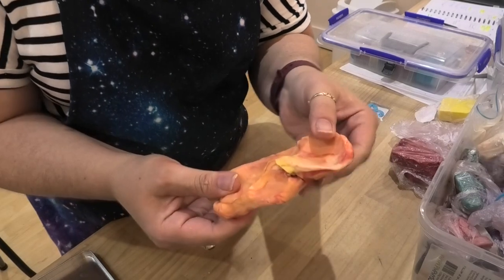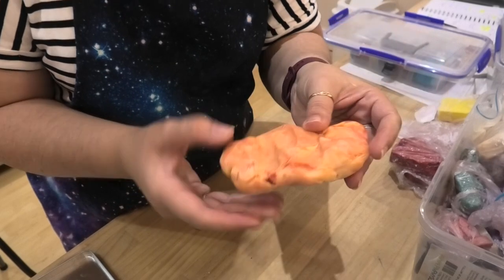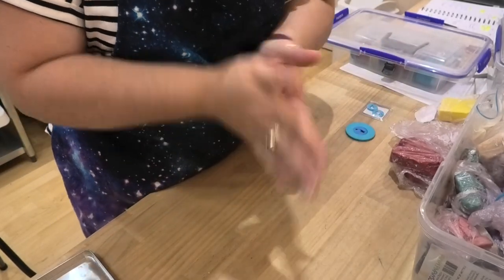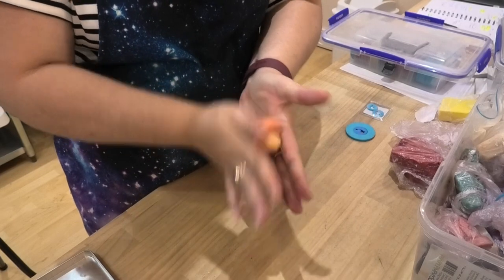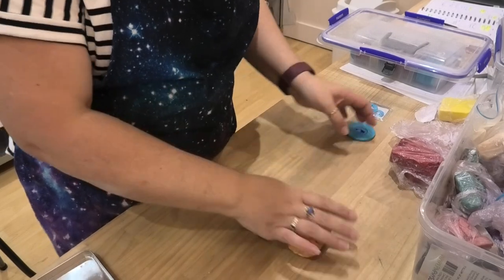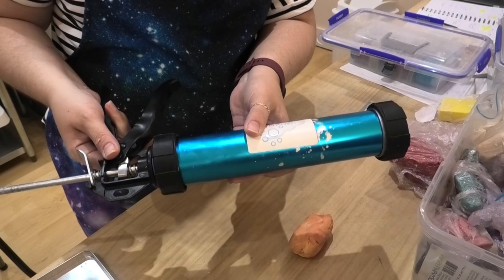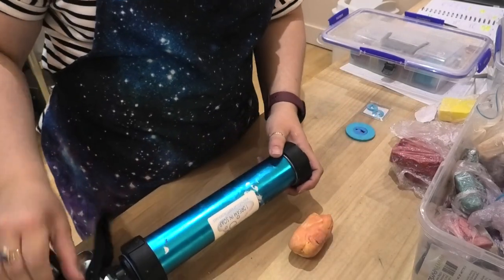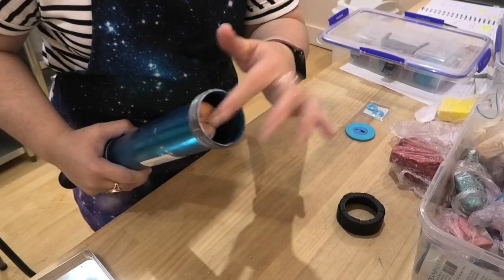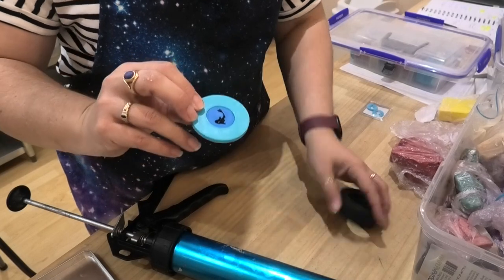I'm going to stop there — you can still see we've got some very clear color distinction, so we've not made a new color, just a really nice mottled effect. I'll roll that into a bit of a sausage shape. I'm going to use the big extruder from iDream in Soap, just take the end off, and pop the soap dough straight inside. I've got my little koi fish disc — we're going to use that one first.